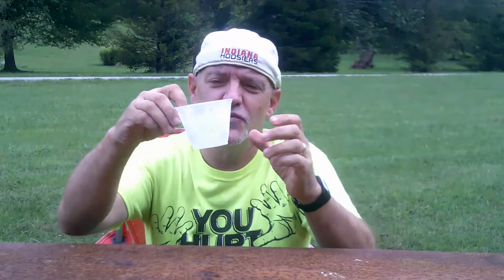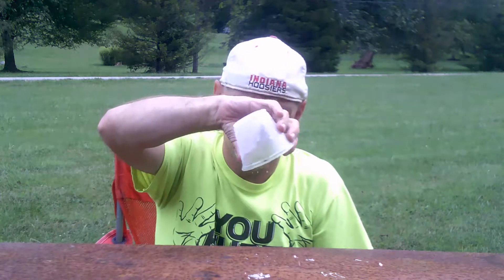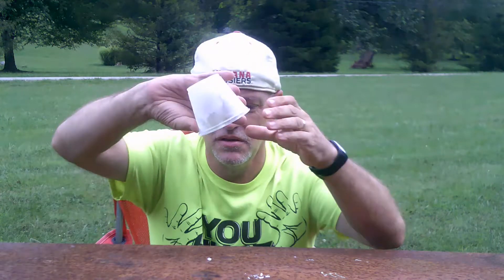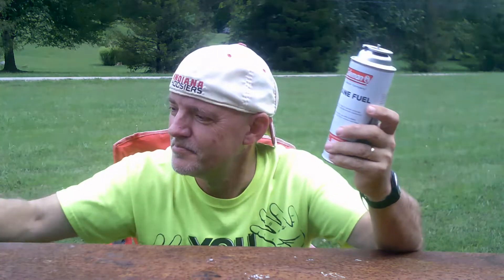Now, if you pour this just on the table, it will completely evaporate as soon as it hits the table, as well as leaving small chunks of ice. So that's how you make liquid butane — still very dangerous in its liquid form, as well as in gas form. Thanks for watching.